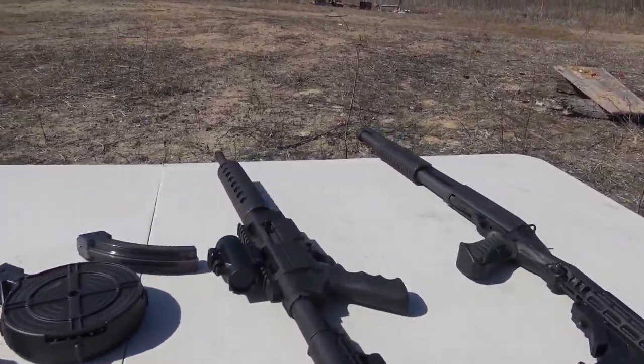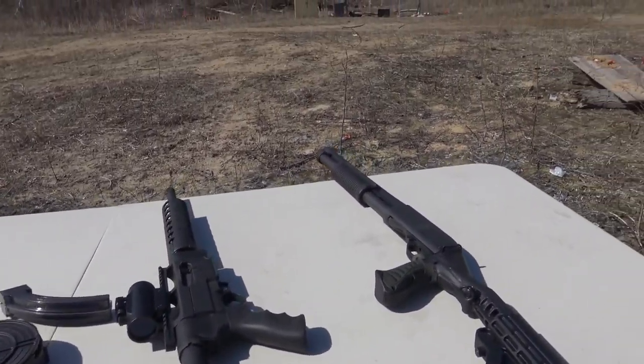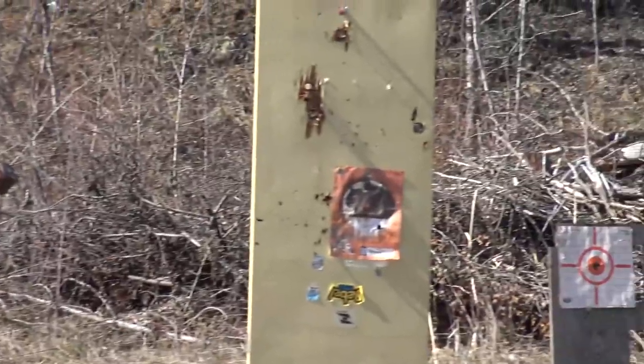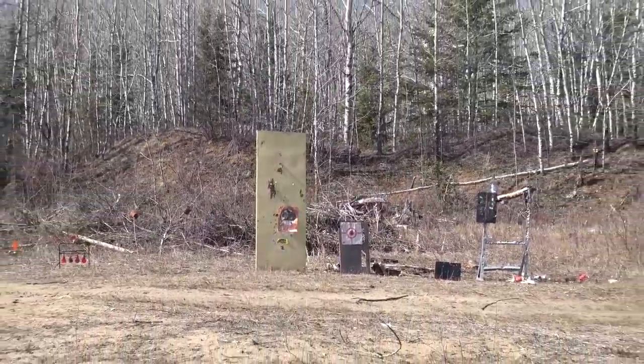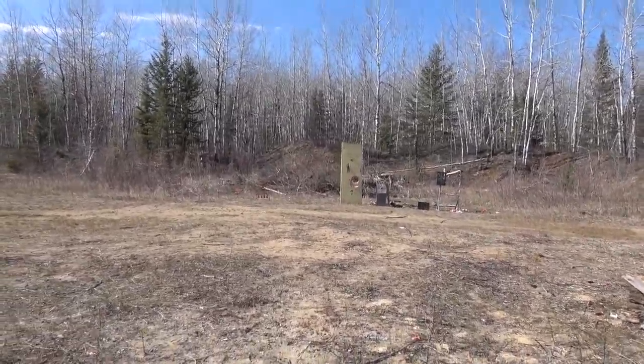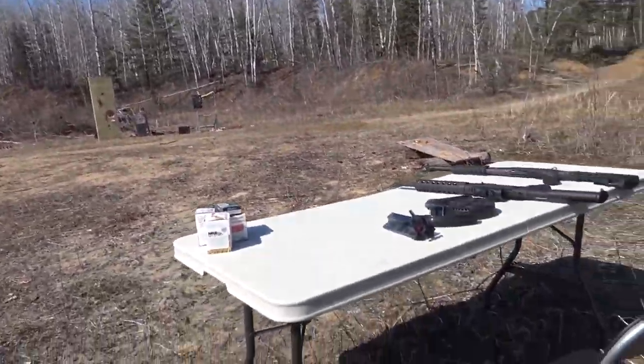We've got the Ruger SR22 and the old Remington 870. We've got some interactive targets set up and some more static targets — I'll try those with the shotgun later. We're just gonna blast through some 22 shells and some shotgun shells.